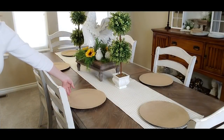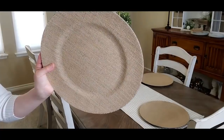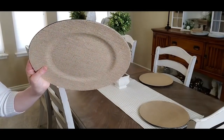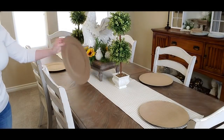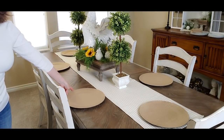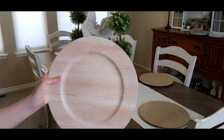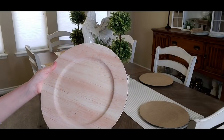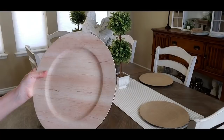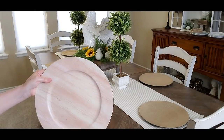The first thing I did was put these chargers on. These are burlap chargers that I got at Tuesday Morning. They're just burlap glued on plastic chargers, black ones — I've had these for a couple years. I also had the option of using these woodgrain ones that I got at Michael's, but I didn't really like the actual color of them. I like the color of the burlap better going with my runner.